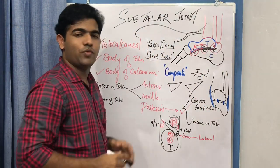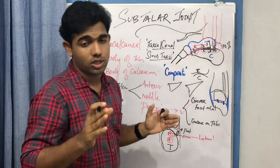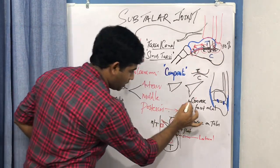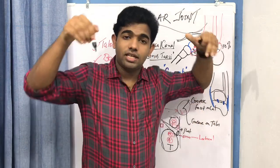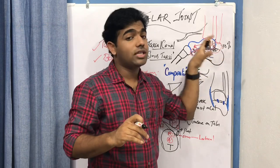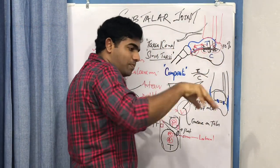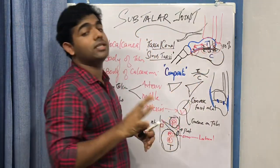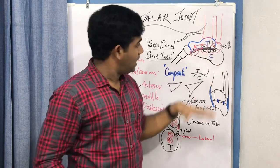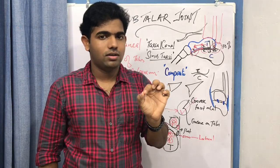Regarding weight bearing, 70 to 80 percent of the load passes through the posterior compartment, and only about 30 percent through the anterior. However, since the posterior articular surface is also the largest, the force is distributed over a greater area, so the stress per unit area remains similar across all compartments. This is why the subtalar joint is one of the least degenerated joints in the body — degeneration is uncommon unless there is a fracture or pathology in the sinus tarsi.